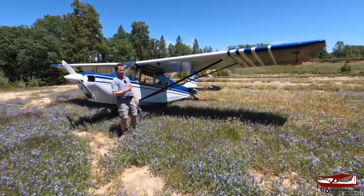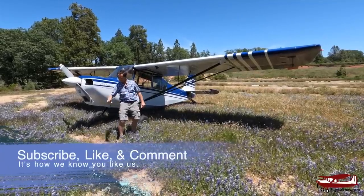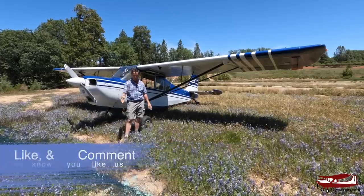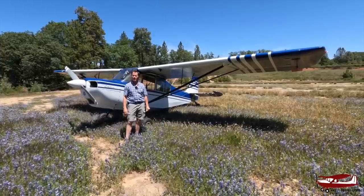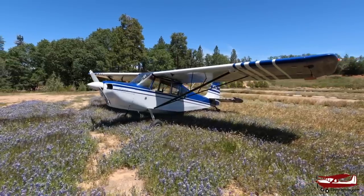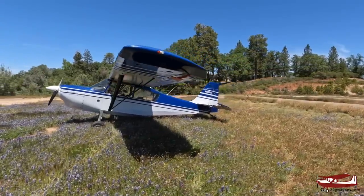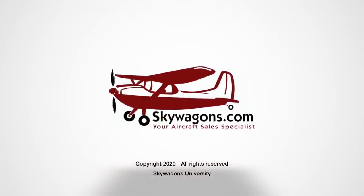Anyway, a quick look around this plane and a quick flight of it. A lot more videos like this — subscribe using the link right here, click the bell and you'll get notifications. We're trying to do one a week. If you have an interesting plane you want featured, let me know. Thanks for watching — this is Mark at Skywagon University, and we'll see you on the next video.